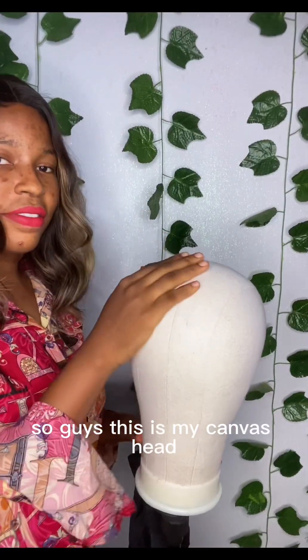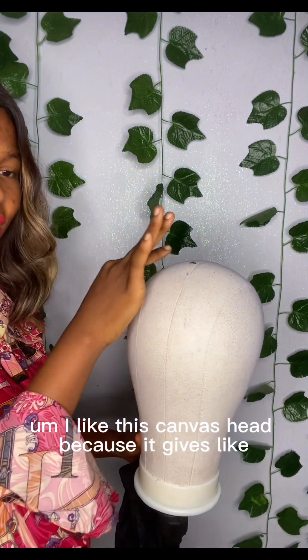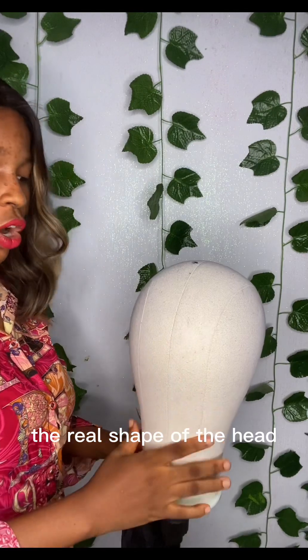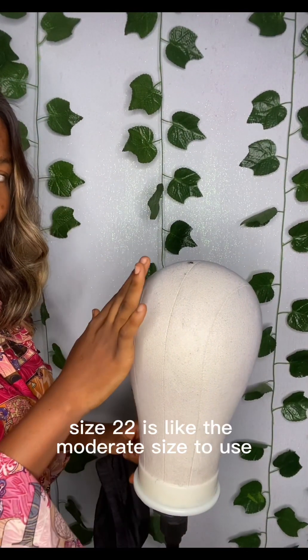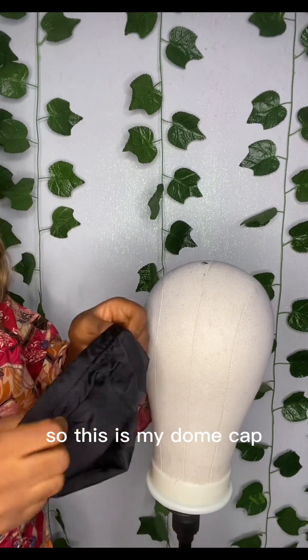This is my canvas head. I like this canvas head because it gives the real shape of the head. This is size 22 — size 22 is the moderate size to use.